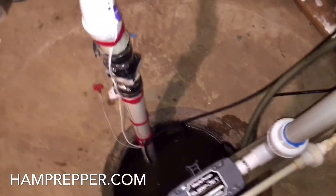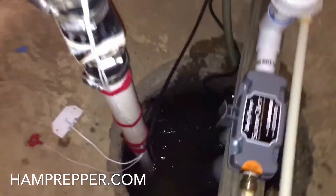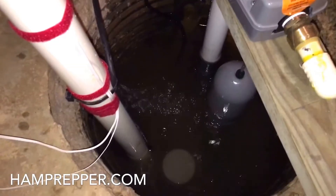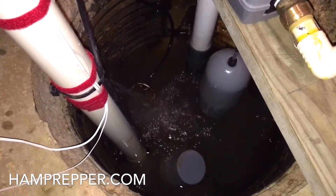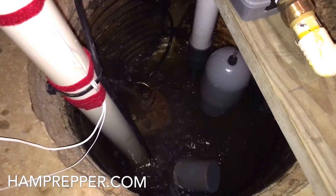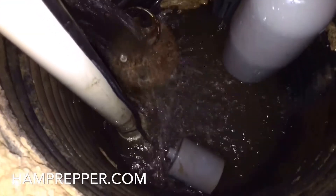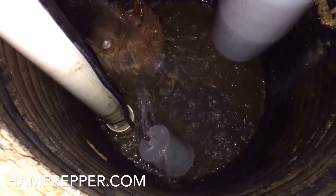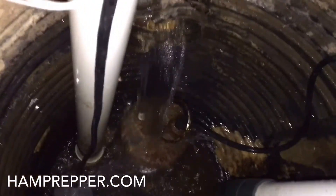I'm going to plug the electric pump back in and you'll see the difference in float levels. Electric pump back in — all the way back down to the bottom. There's the top of the electric pump, and there's the bottom. You can see the inflow rate right now is quite high.